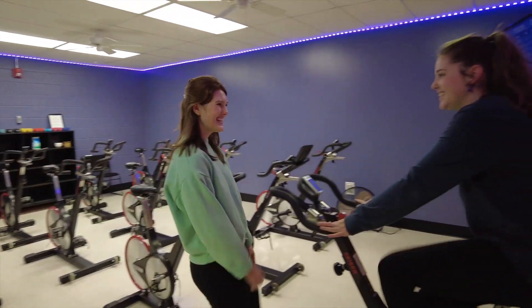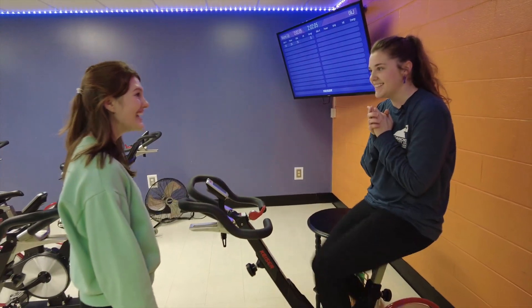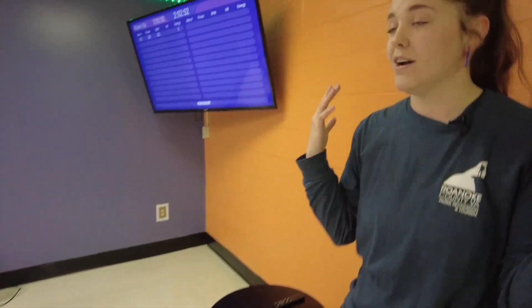Hi Gabby! I'm rehearsing for a spin class — would you like to join? Your hands are going to be placed on these bottom bars. Your shoulders are going to be relaxed and your core is going to be engaged. This is proper positioning for position one.